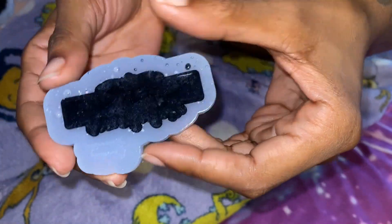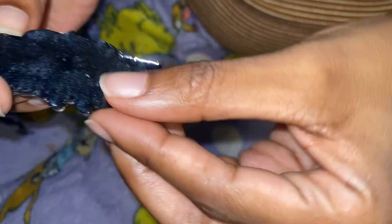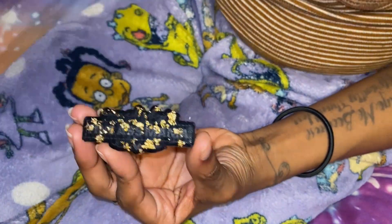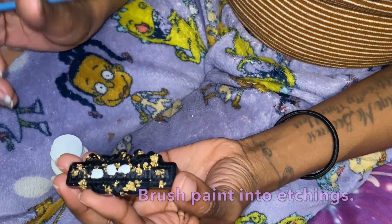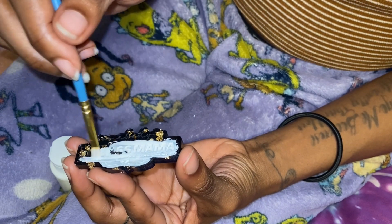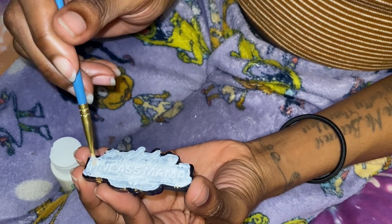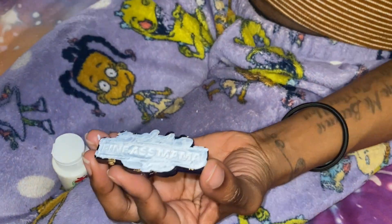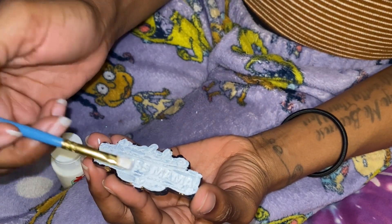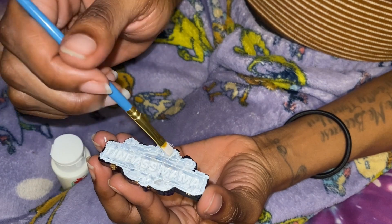Once your piece is completely cured, bend the silicone mold and pop the resin piece out — it should come out very cleanly. Pull off any excess pieces, and once it's cleaned up it's ready to paint. Use a color you like — I'm using white — with a regular paint brush. Push the acrylic paint into the etchings, making sure it actually gets in there. It's okay if it gets on the smooth areas since it wipes off easily. Make sure you have a nice even coat in those etchings, then allow it to completely dry.